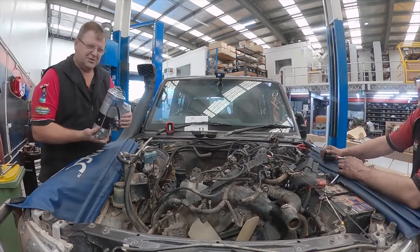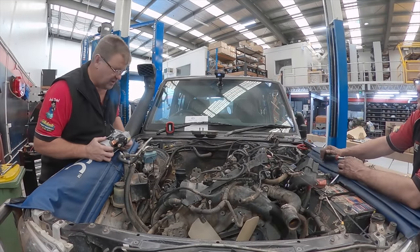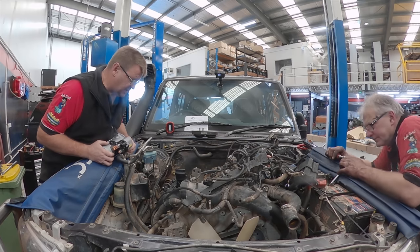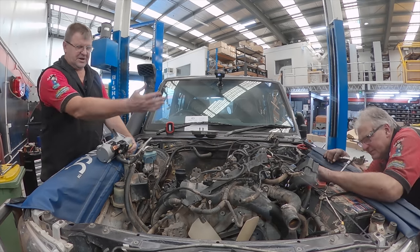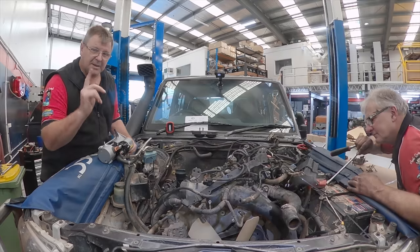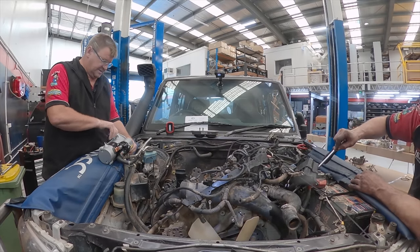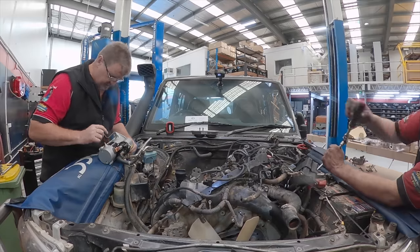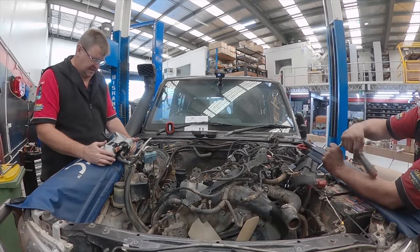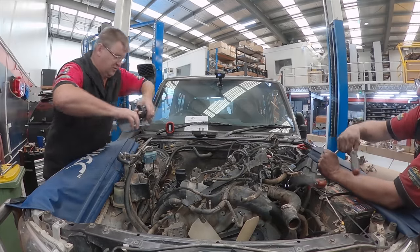Next to arrive: new starter motor, genuine one. Nothing wrong with the old one — I just want to take the opportunity while I'm this far down in the engine bay. I'm not going to go this far in and not change the starter motor. I'm pleasantly surprised to see they actually have breathers on them already, and it comes with a new pipe that connects down there. We'll get this unit in and then move on.